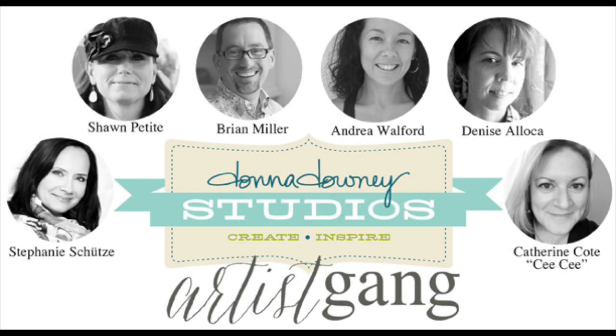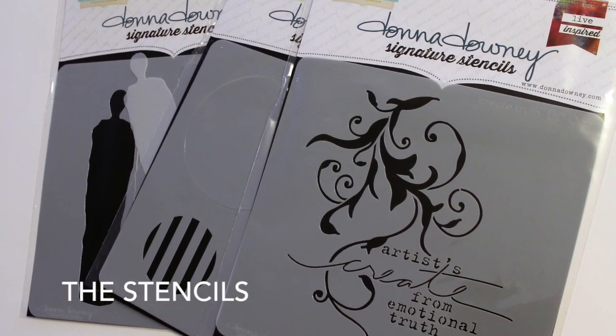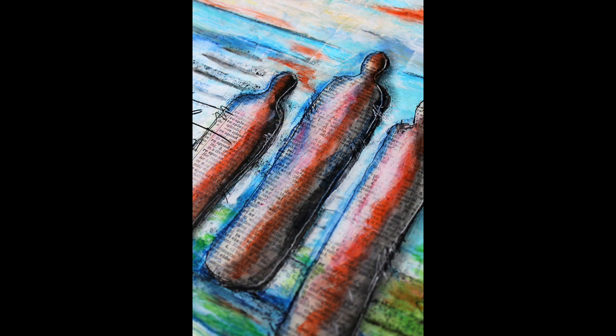Hi, it's Denise Aloka for Donna Downey Studios Artist Gang. Today I'm going to use three of Donna's signature stencils to create a mixed media piece of artwork. I'm going to walk you through my process. Some things work, some things don't.